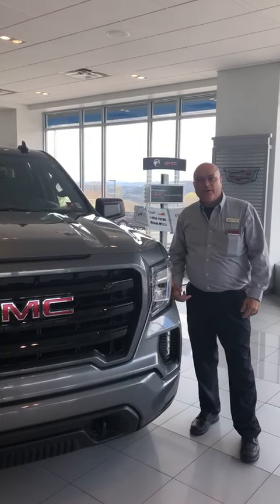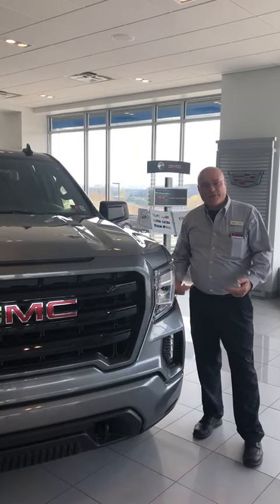Hi, I'm Morris Wimmer with Cole Chevrolet and we're going to do a walk around on the GMC Elevation truck today.